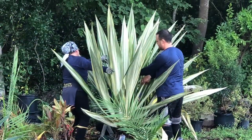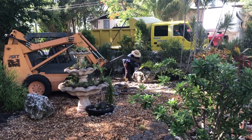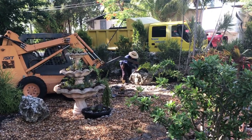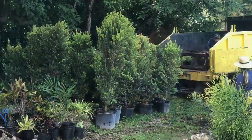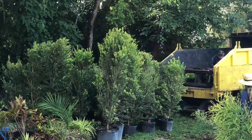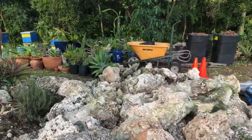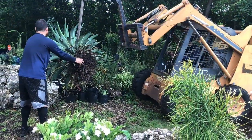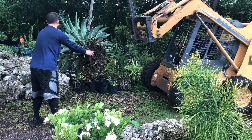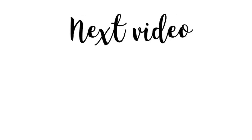I'd like to thank Personal Landscaping of Miami for all the hard work in making this garden happen. I couldn't have done it without them. I'm very pleased with the end results. If you think you may be interested in hiring a professional landscape designer, don't forget to like and subscribe — I'm going to be putting out a video on things to consider and lessons learned. I'd also like to send a shout out to two of my loyal subscribers, Linda and Phil in Washington State. Thanks for stopping by Peggy's Tropical Garden. Bye!